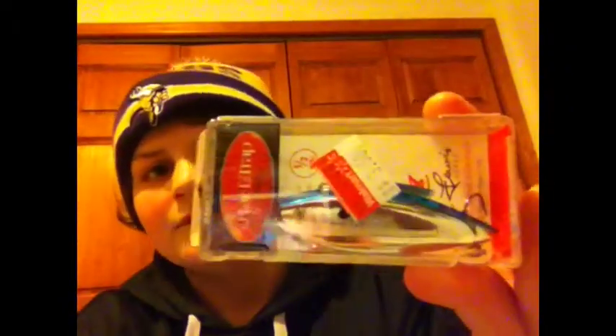Sup guys, just went to Walmart again. It's like 11 at night but I wanted to make this video. I got a rattle trap — it's $3.50 at Walmart. I think it's pretty nice. I use them for northerns and bass.